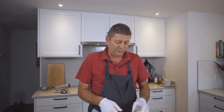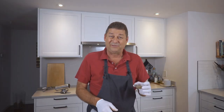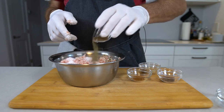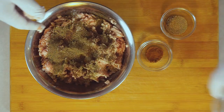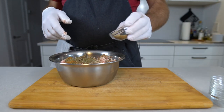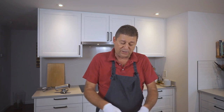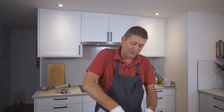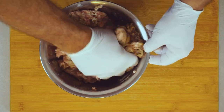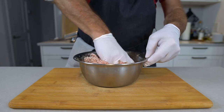So there is my meat. I'm just adding all my spices — you can find the amounts down in the description. There is my salt. These sausages have a lot of marjoram, then there's some allspice, some mace, and a mix of black and white pepper.